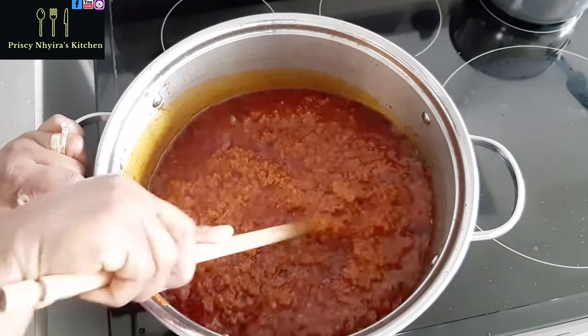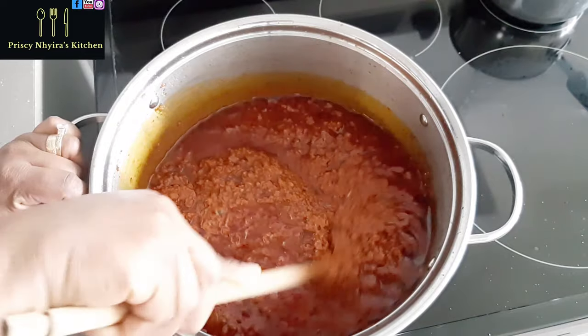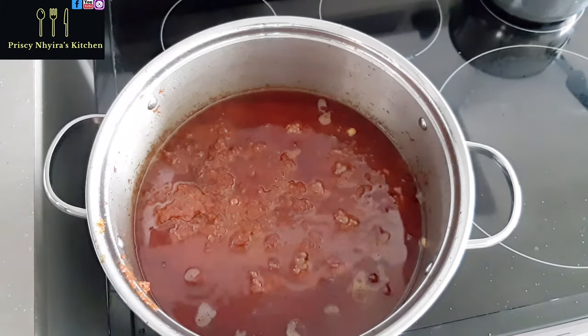Continue to stir and don't leave it, because you don't want the bottom of the saucepan to burn. Stick around and keep stirring.